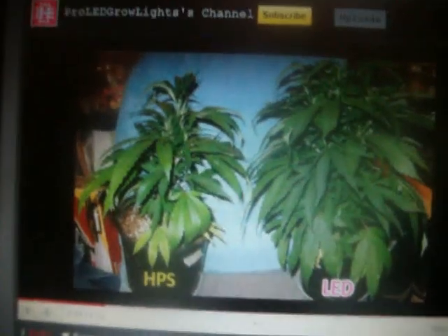This Pro LED guy is full of shit. It looks like a Miracle-Gro commercial. This is without Miracle-Gro, this is with Miracle-Gro.